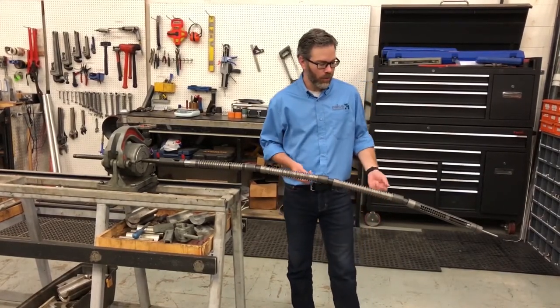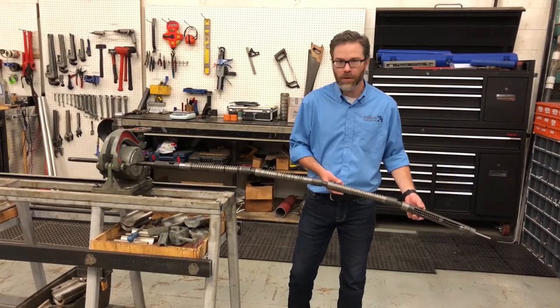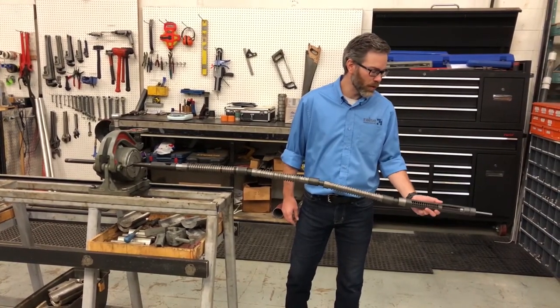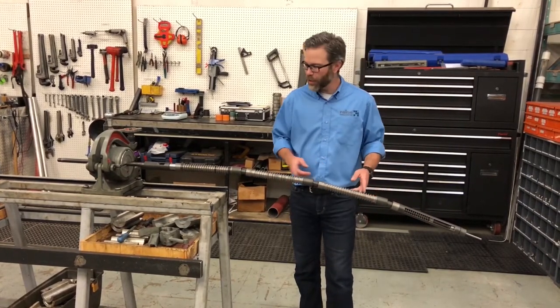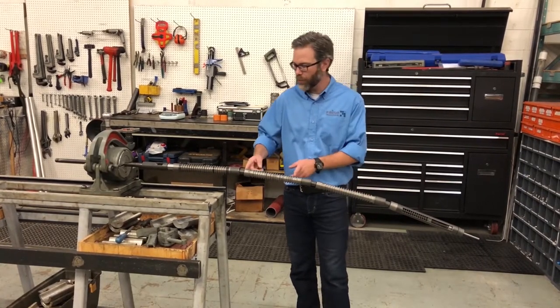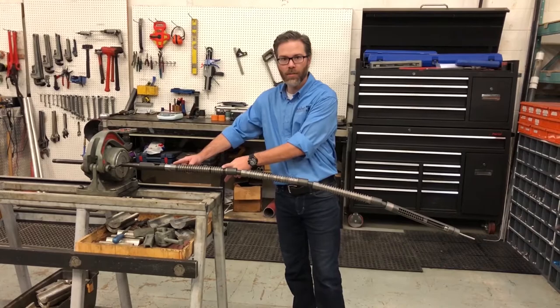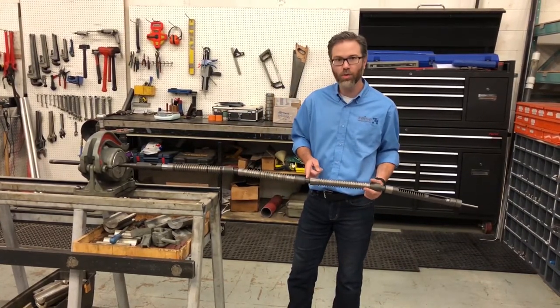I'm here with one of our patented inch and a half plunger assemblies. For demonstration purposes, we've coupled it with our cutaway of our Rays Production traveling valve. The plunger assembly here is one of our more common setups, and it consists of three one-foot PA plunger assemblies joined by Rays Production patented swivel joints.